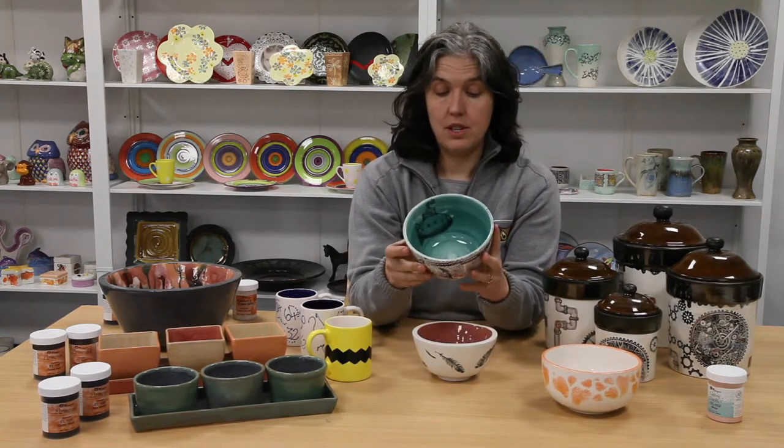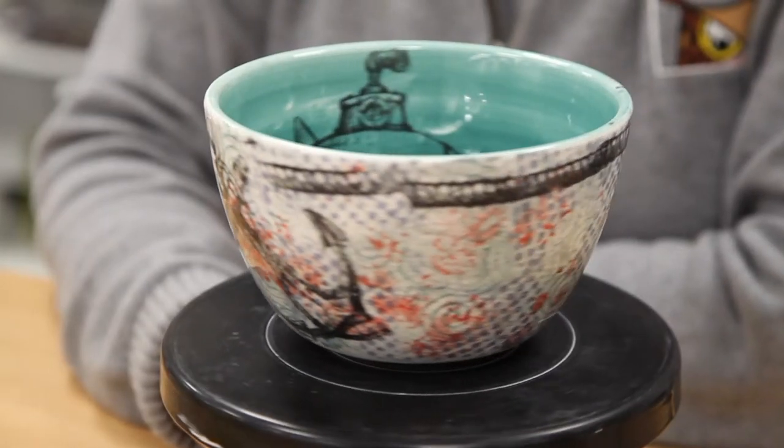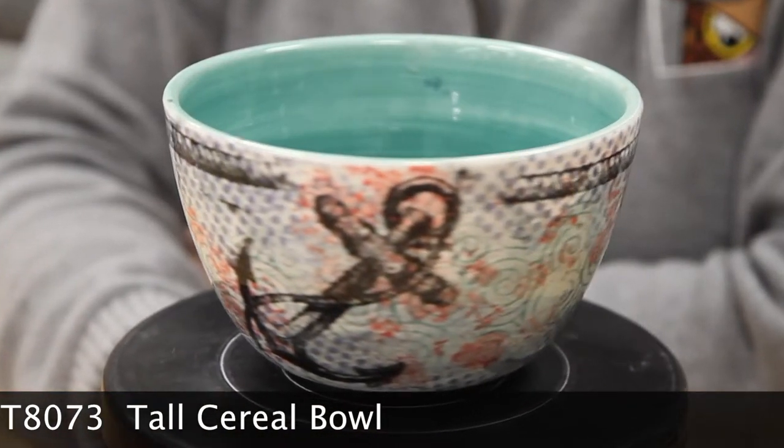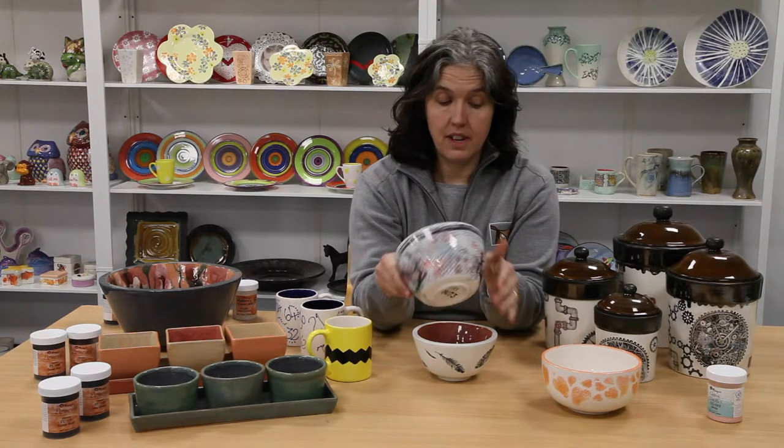This piece has also been using the rubber stamps from Mako and the silk screens from Mako, and then banded some colour on the inside and just played with lots of different textures. Just really good fun.